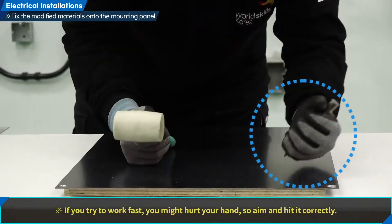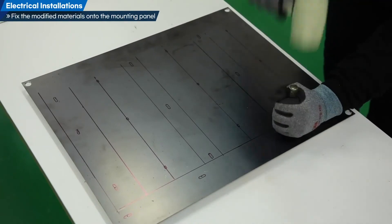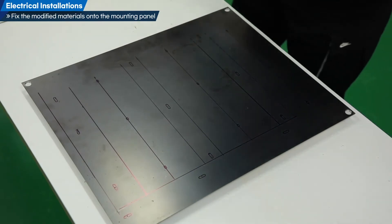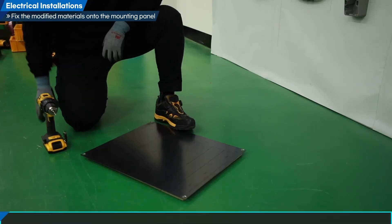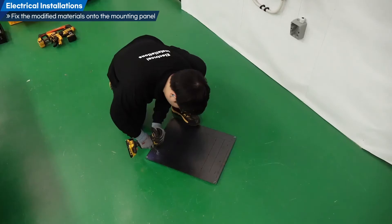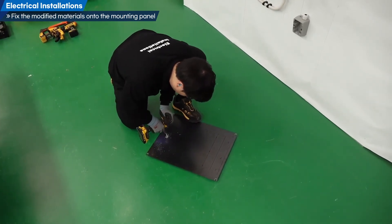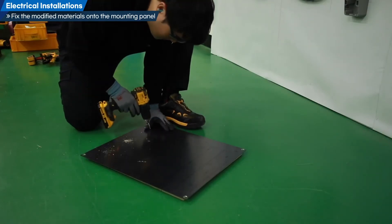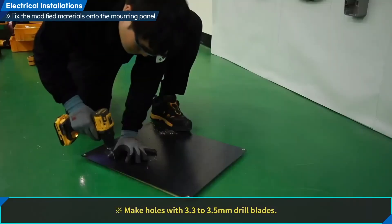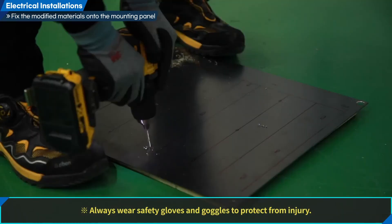If you try to work fast, you might hurt your hand, so aim and hit correctly. Drill the points after finishing the punch work. Make holes with 3.3 to 3.5 mm drill blades. Always wear safety gloves and goggles to protect from injury.